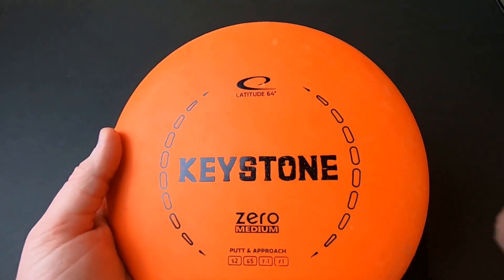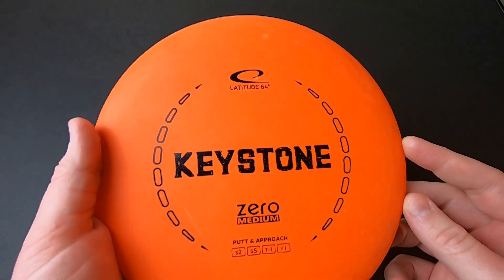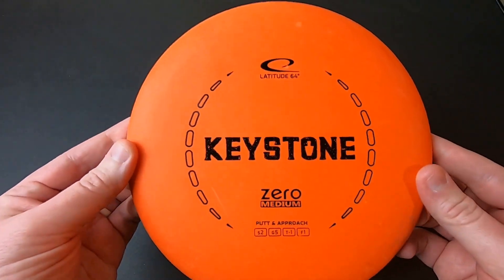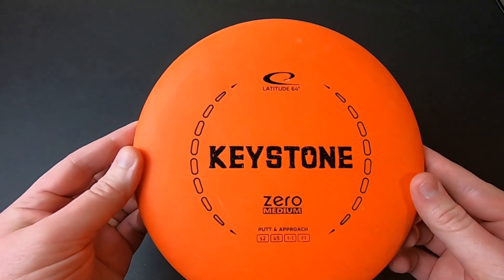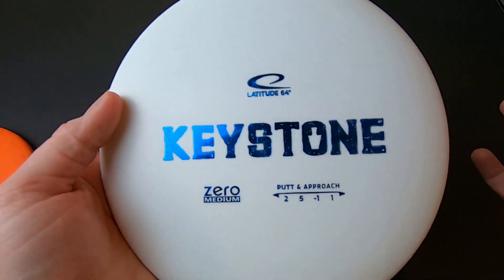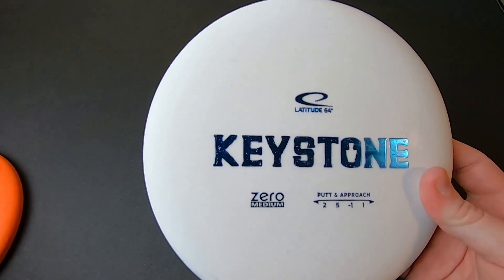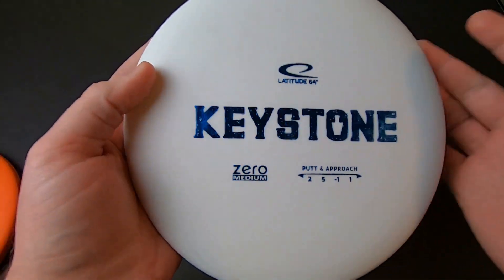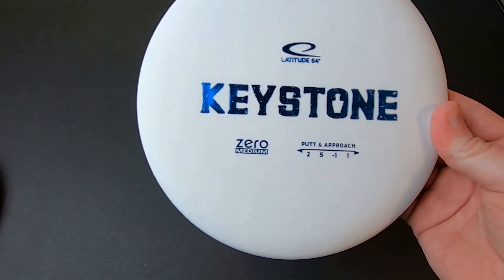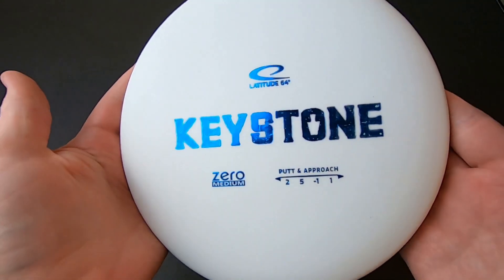This one has worked out really well for me. I started throwing it more on approaches and some short tee shots and I'm getting a good feel for it. So I'm probably going to use this one for longer range putting and throwing and short range drives. Then I got a pair of these white Zero Mediums to putt with. It's a little cleaner and easier to see the stamps — it's a slightly newer run, so it doesn't have those dotted line circles, just a larger bar stamp.